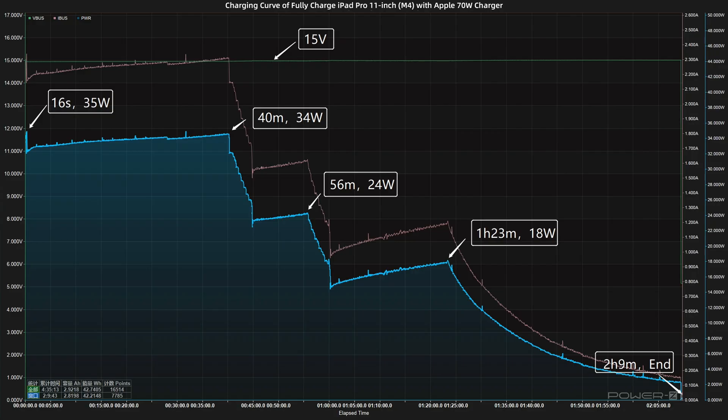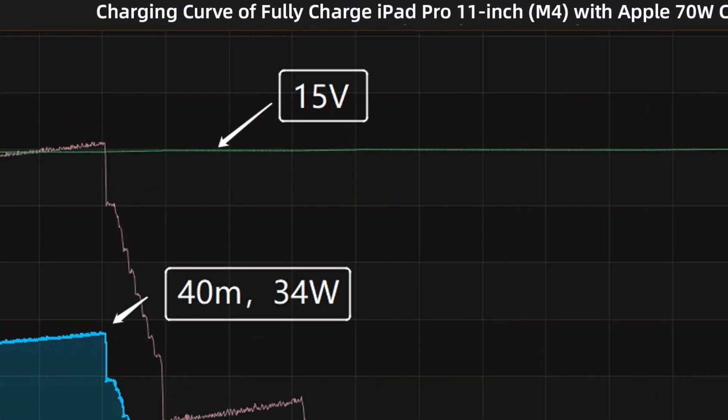Next, we'll use the Apple 70W charger to fully charge the iPad Pro 11-inch M4 and put them into a 25 degrees Celsius thermotank throughout the test. The voltage is always around 15V.